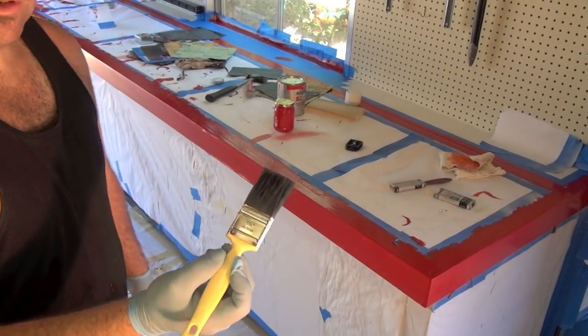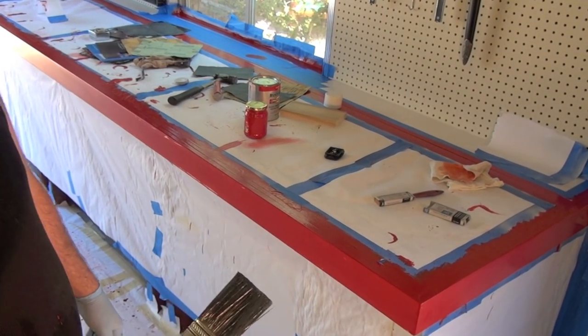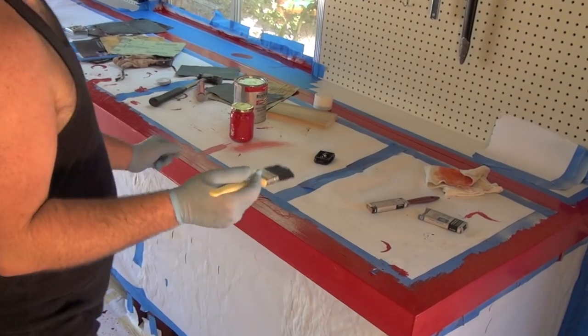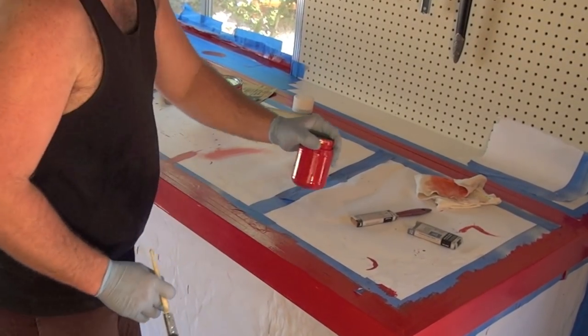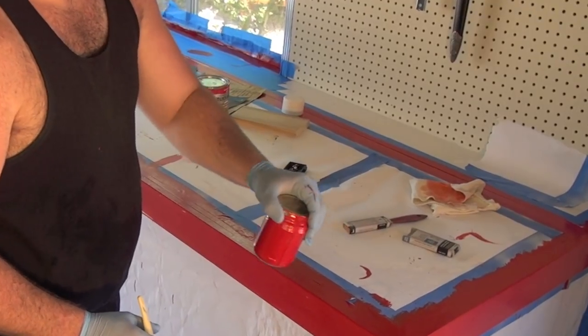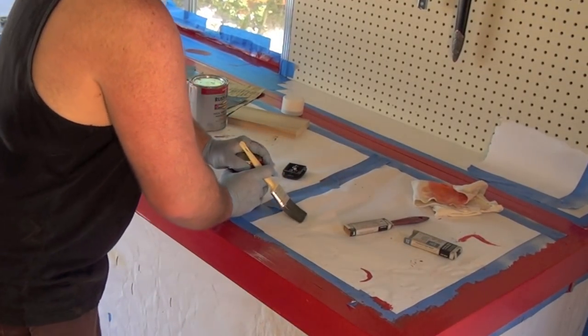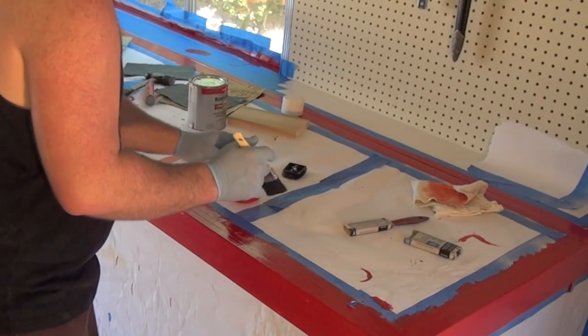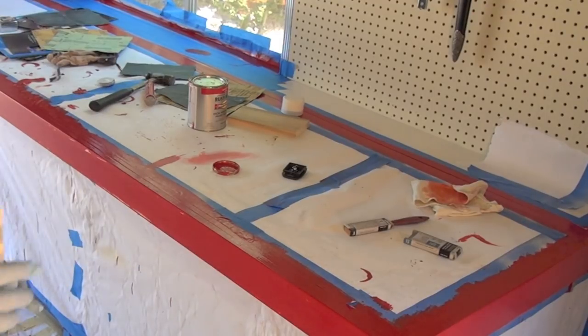Alright, so I'm switching over to a new brush — an inch and a half utility brush, says for all paints. My other one is a little beat up. I want to get this coat on before I leave. So here's my mixture: 40% mineral spirits and 60% paint. That's the ratio I'm at now. It's stirred up pretty good, and I'm off.